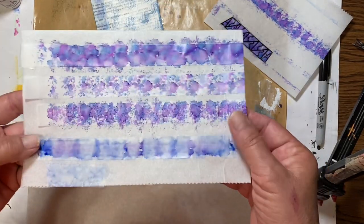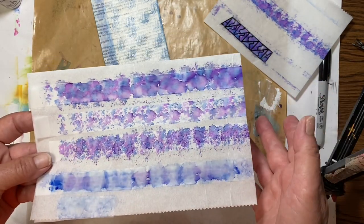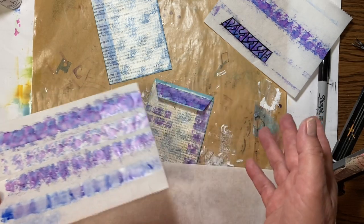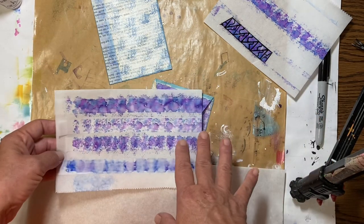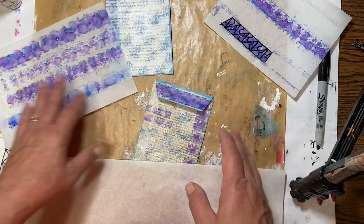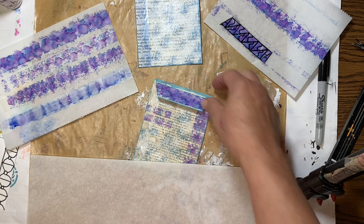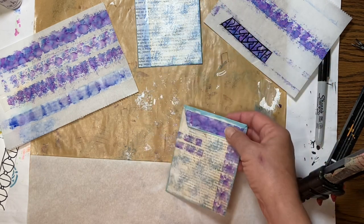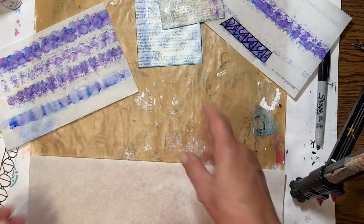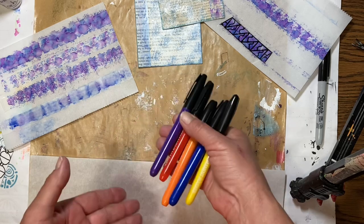Here are some different patterns that I tried. If you don't have alcohol inks — because they're not the cheapest — I'll try to link below to where we made our own alcohol inks. But if you don't have those either and don't want to make your own, you can just use permanent markers and rubbing alcohol.